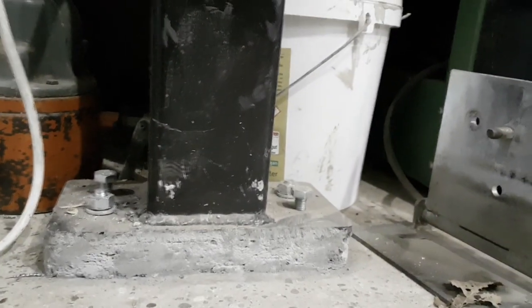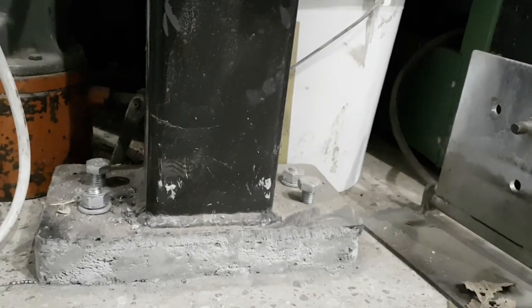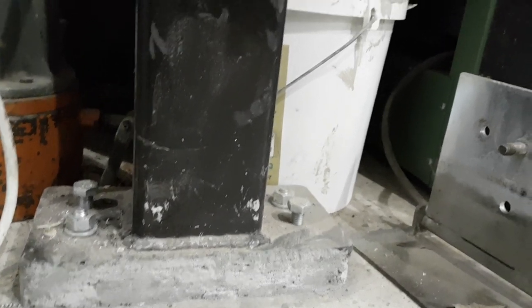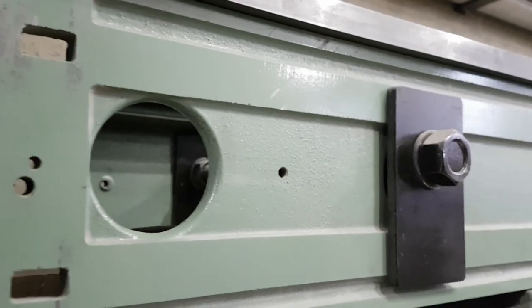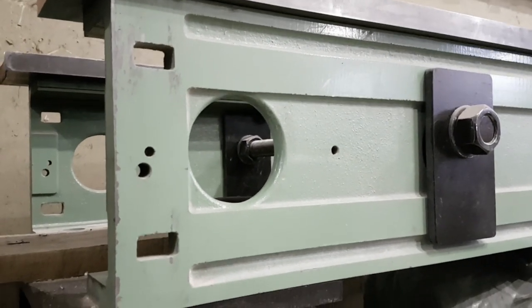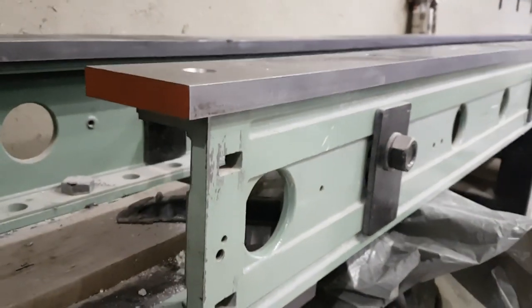It starts here with these legs. They are 100 by 100 millimeters, 5 millimeters thick. They have these screws for adjusting and some concrete beneath, and they go up to the tempered cast iron: 185 millimeters, 15 millimeters thick. I got it from Norbert — thanks Norbert.